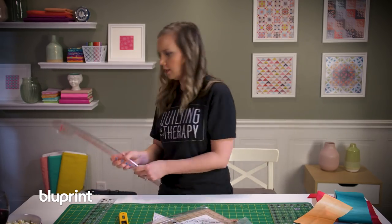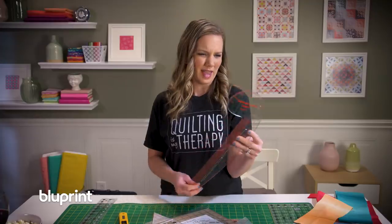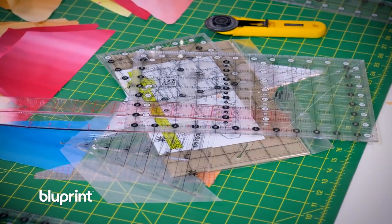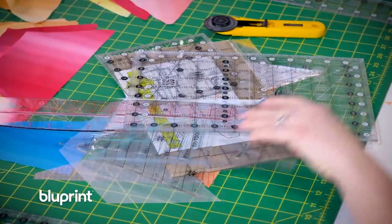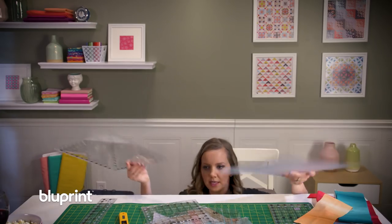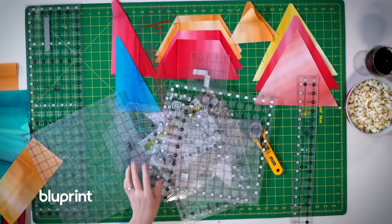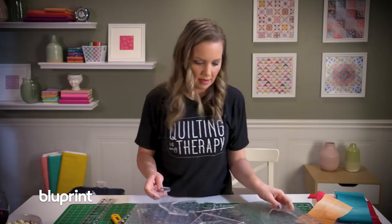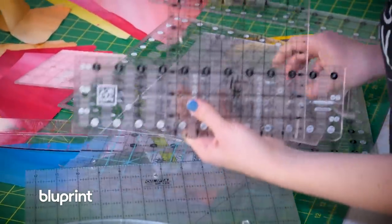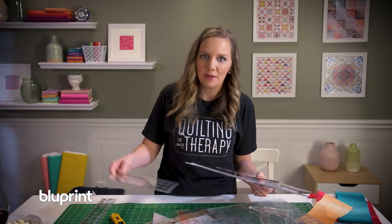I don't even know what that is. Why would I have this? I've got two of the same size. These aren't even for piecing, but man, if I could find one that would work. All these specialty rulers and not the one I need. I guess I'll just get back to cutting with templates so I can finally put some of these blocks together.